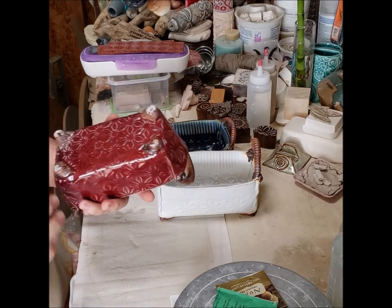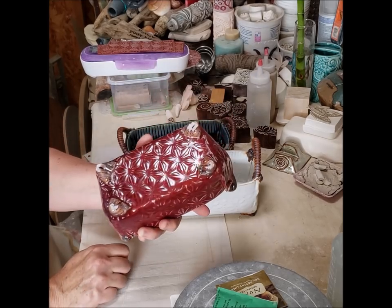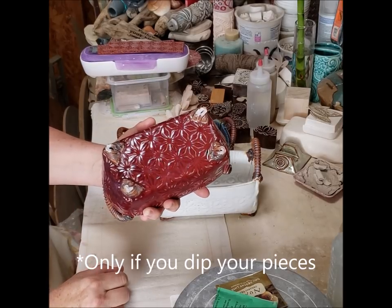So the mistake that I'm referring to is: if you look at the feet, they're all like little spouts, and so glaze gets locked in there. And so all my pieces — all of them — stuck to my little cookies, and so now my feet are ruined.